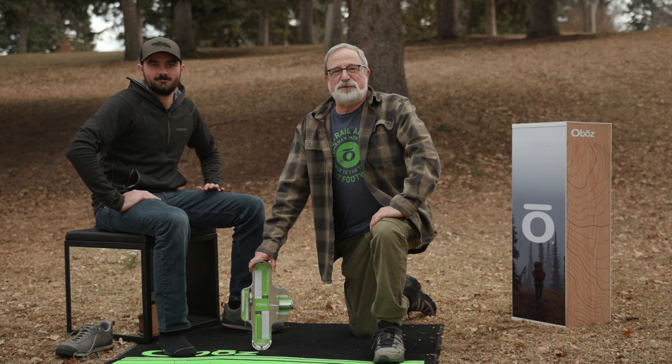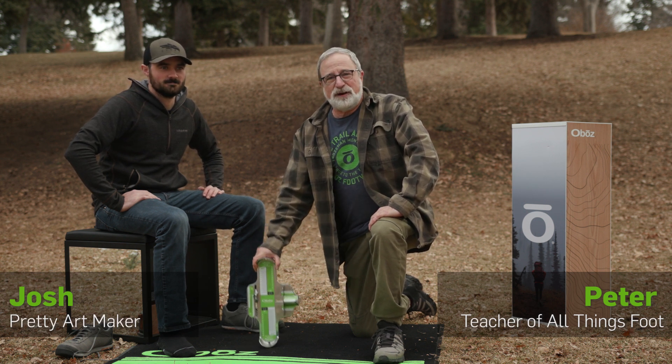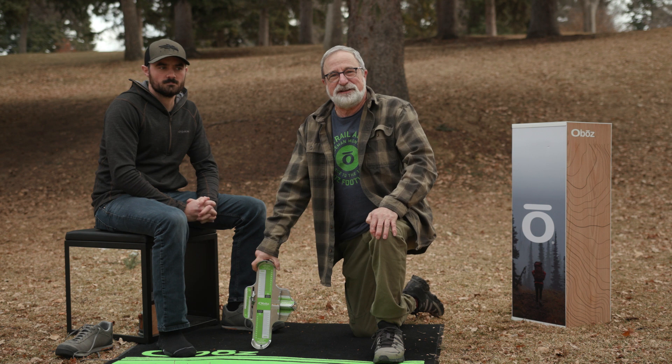Hey everybody, Peter from Oboze Footwear here with Josh in Lindley Park in Bozeman, Montana, right across from our office. We're going to talk about how to properly measure somebody's foot in our little pop-up stand here in the park.